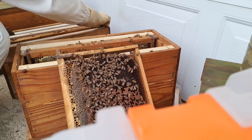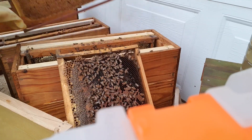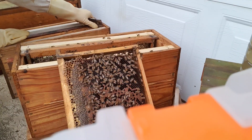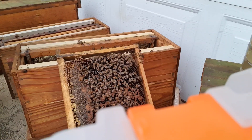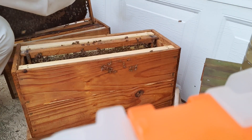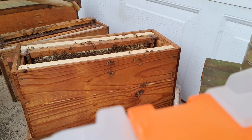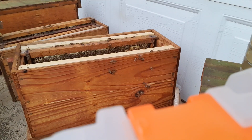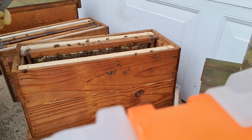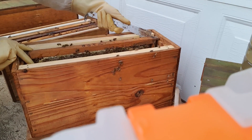I'm going to add that frame and that frame of drawn comb, giving them just foundation at the bottom so that the queen's got a new frame to start laying on. I'll move that over slightly and put that right into the middle of the brood nest. I might as well take this frame and put it in next to this one - this will finish up my top. All I want is two frames at the top. So I now know my queen is in the top and I'll be able to put my virgin queen in at the bottom.